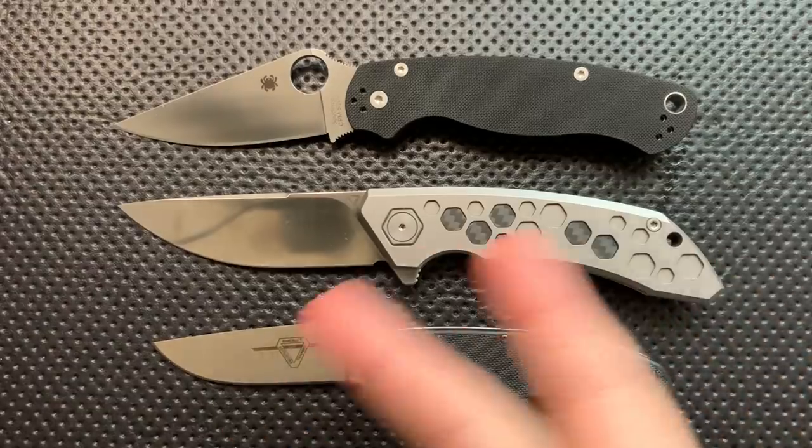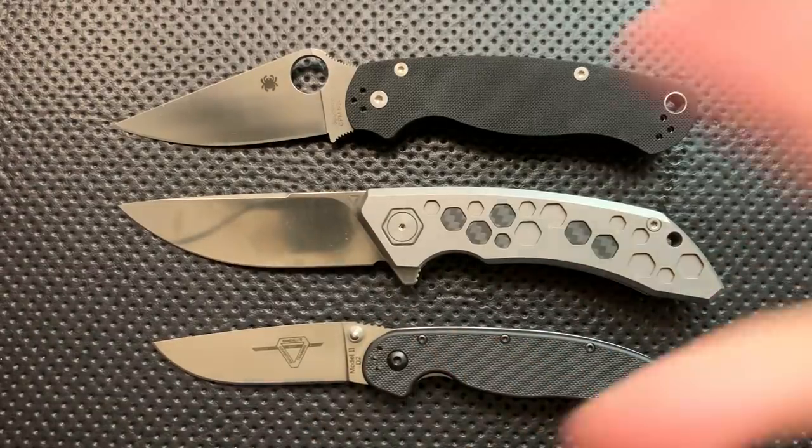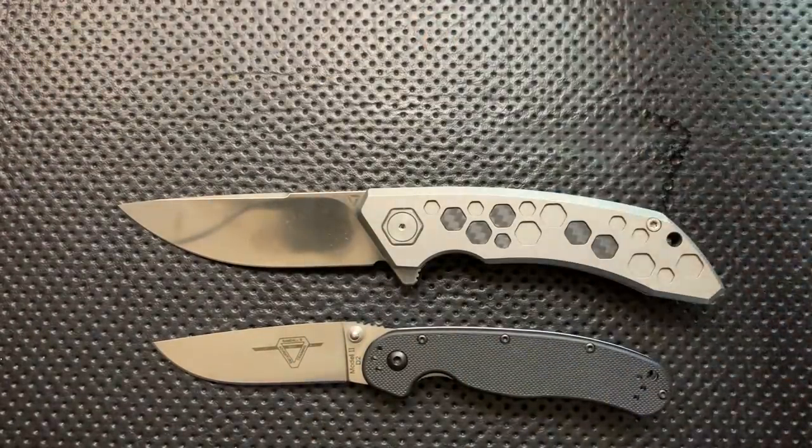This knife feels huge, even though in practice it isn't. It feels a lot bigger than it actually is, which is something I'm a little shocked by. I'm learning something, what can I say?